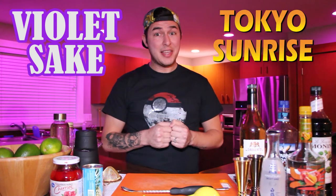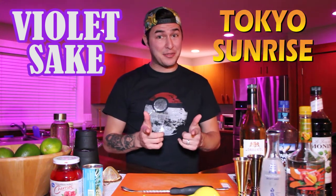The Japan Pavilion is home to some great shopping and dining as well as a couple of my favorite cocktails to enjoy in the parks. The first one is going to be the Violet Sake. The next one we're going to do is called the Tokyo Sunrise. Here's what you're going to need to participate if you'd like to follow along.